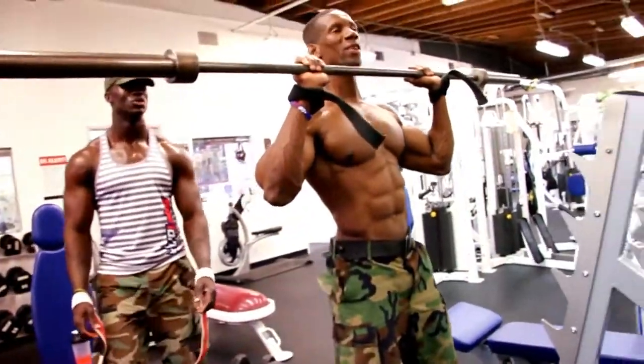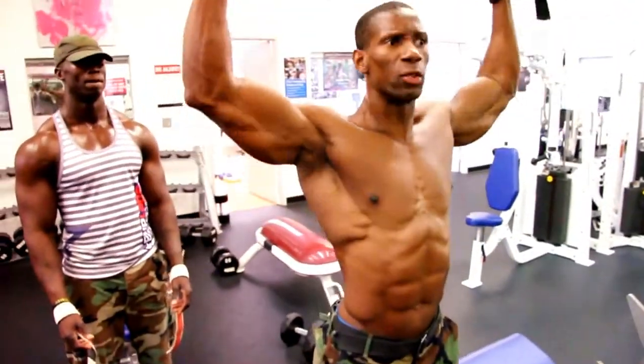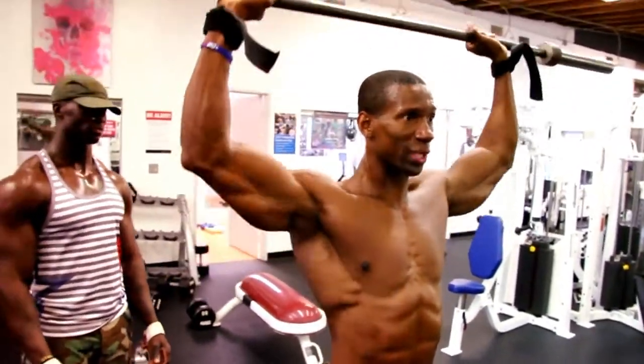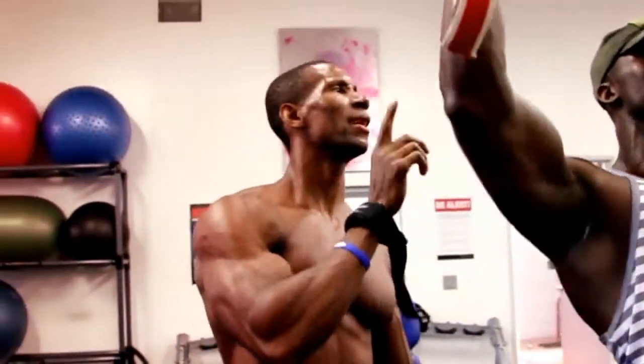You can press front or back — I do both. Maybe one shoulder session I do back, next shoulder session front. But I like to mix it up: do eight and eight — eight front, eight back.